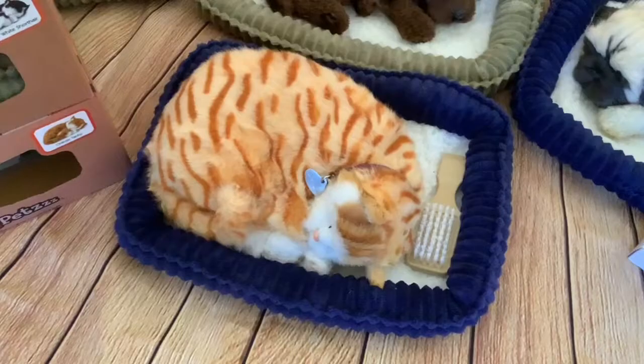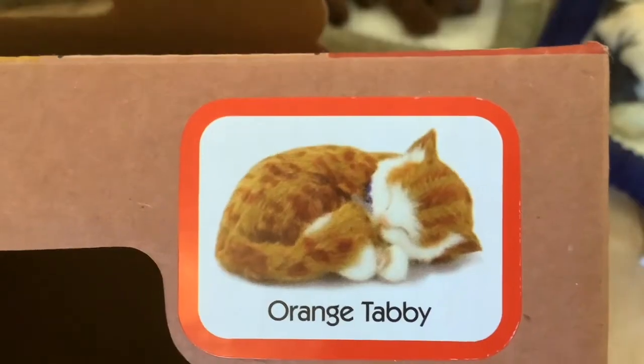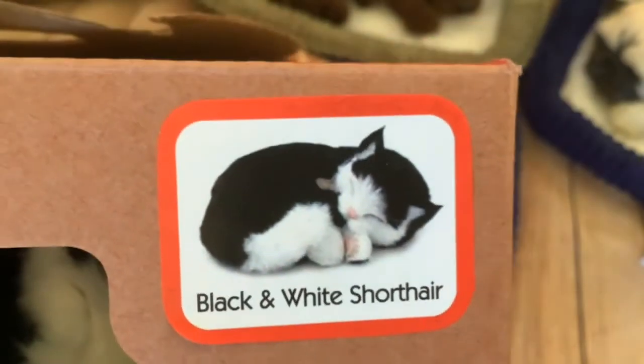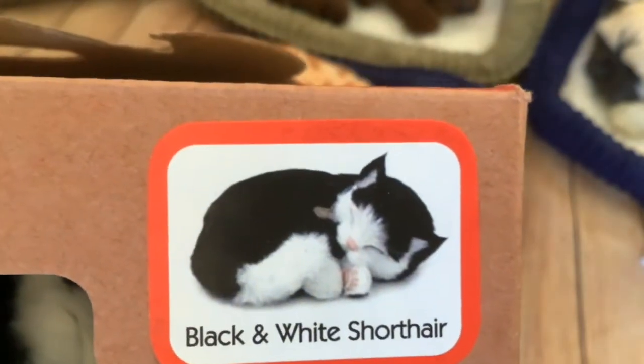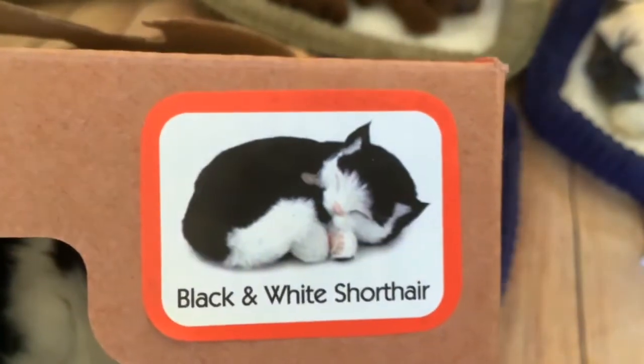I've got the cat at the front here which was the only one I was disappointed with because of the markings - I didn't think the markings looked like the box. This is the picture on the box and this is the cat I got, so I was a bit disappointed with that one. Today I've got another cat to unbox - it's a black and white short-haired cat, and this one hasn't actually got markings, it's just got main splodges of colour.